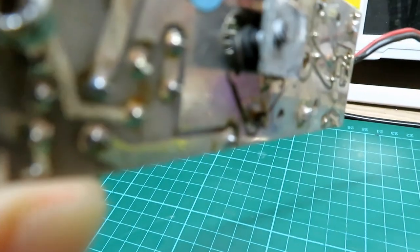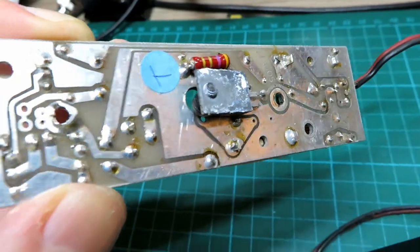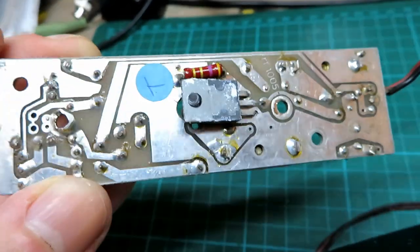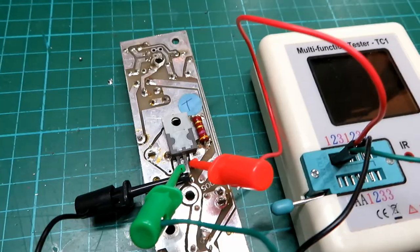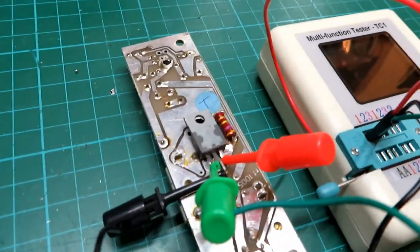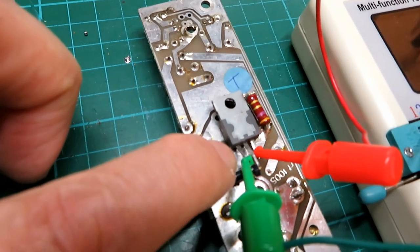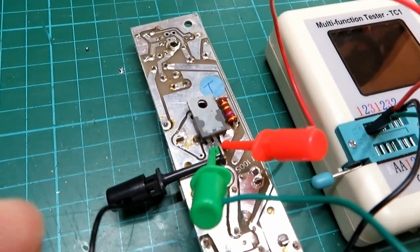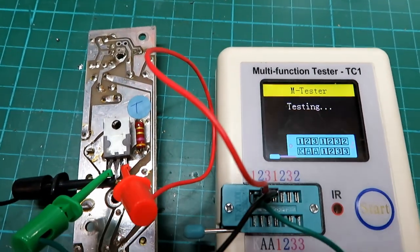First thing to do is to clean up the transistor and test it — it's got a T on it, so it must be all right. Using the multi-function tester TC1, we've just disconnected two of the leads out of the board here, and we've got our three connectors on there so we can do a test with it in place.